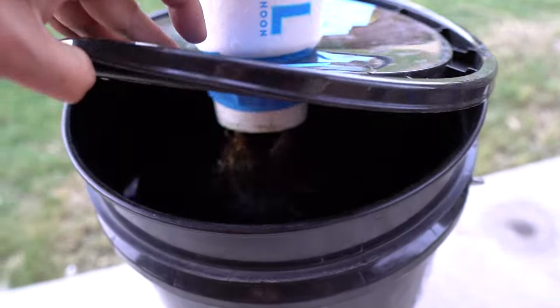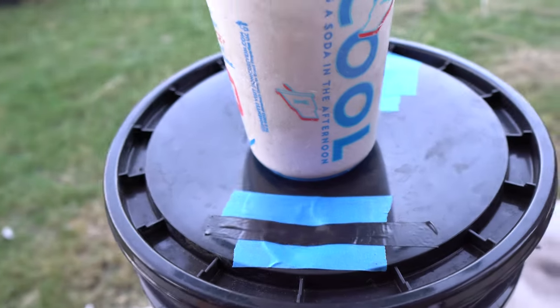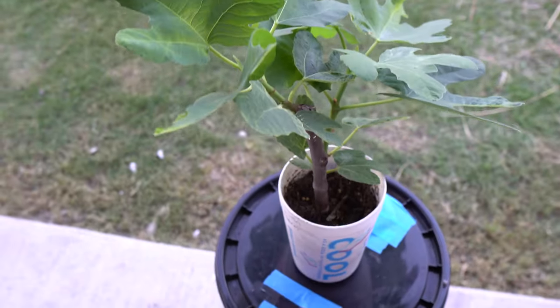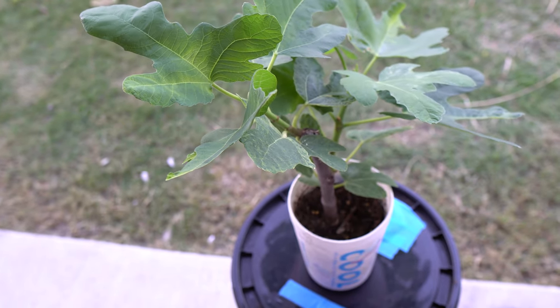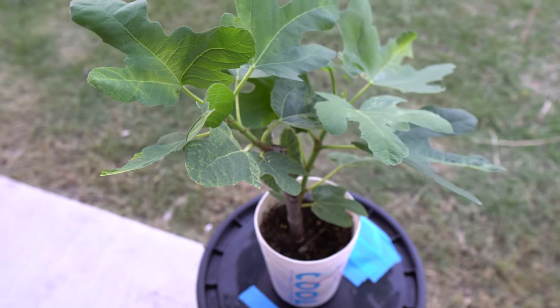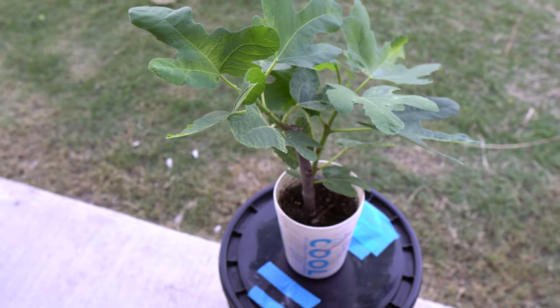For now I'm just going to leave this in my hydroponic setup and let it grow outdoors. Hopefully it'll grow as big as it can, and then I might put it in the ground or just continue with this setup. Anyway, I hope you try hydroponic fig — thank you so much for watching, please like, comment, and subscribe!